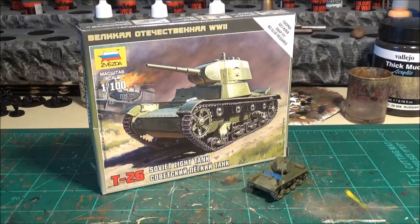Out of all the kits that I bought from the Zvezda line, this one probably was the best as far as ease of putting it together and just getting it all prepped and ready to go.